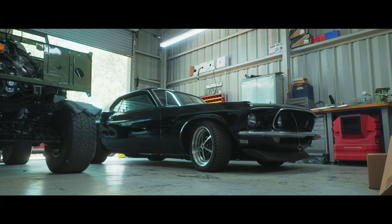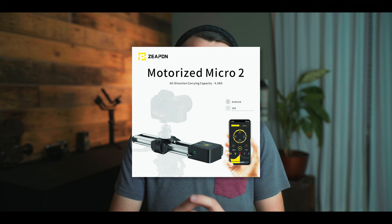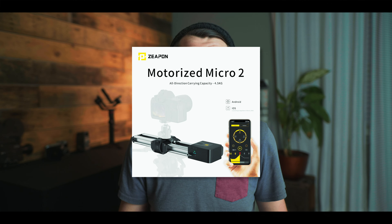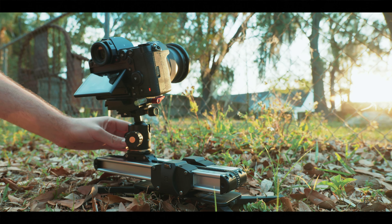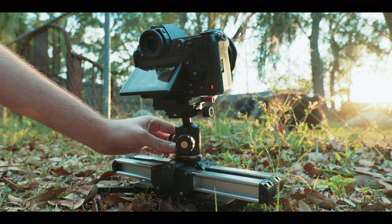One cool thing Zeppon is doing is continuing to make accessories for this slider. One of the newest is a motorized attachment that attaches to the side of the slider for hands-free operation. It's ideal for second camera angles where you don't have someone to operate it but want a little movement. That comes in at around $200, so you're looking at a bundle of about $400 to $500 for the full kit. And you don't have to buy it all at once — you can get the slider first and add the motorized unit down the road.